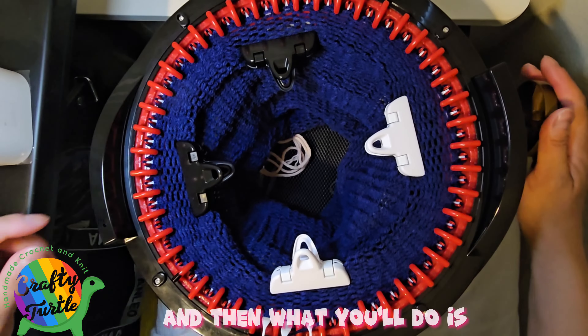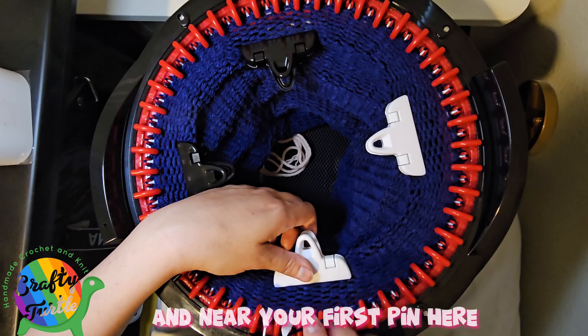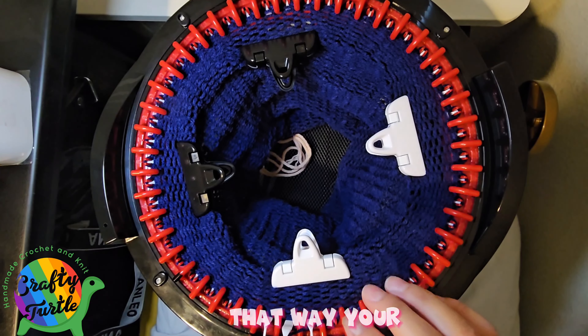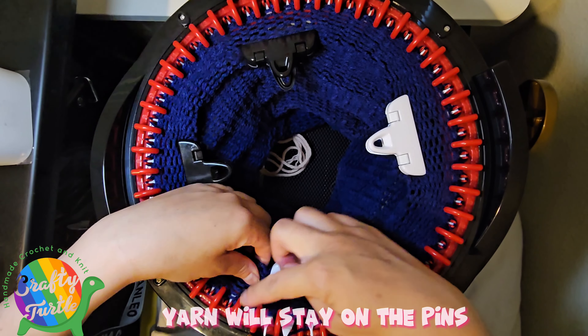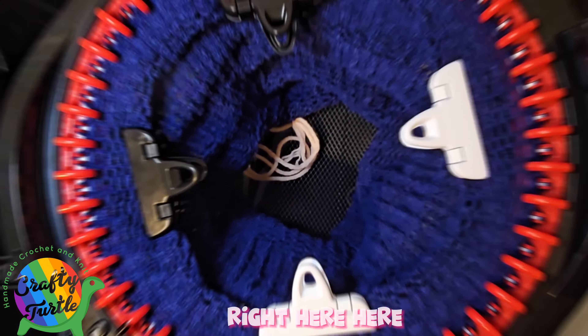As you go around, you're going to apply pressure — hold on to the clip as it passes near your first pin in this area, and just apply pressure downward. That way your yarn will stay on the pins. This is the area where it commonly comes undone.